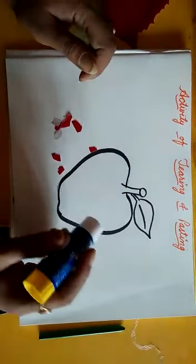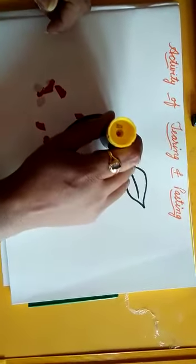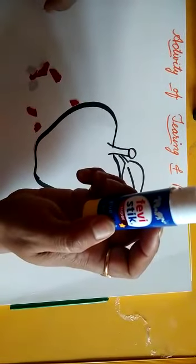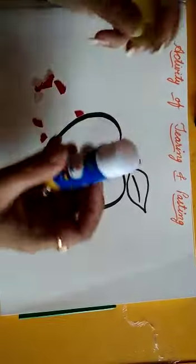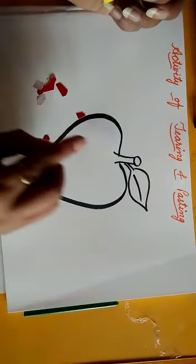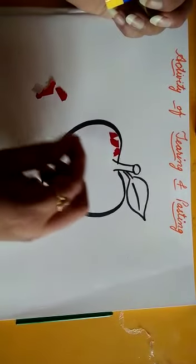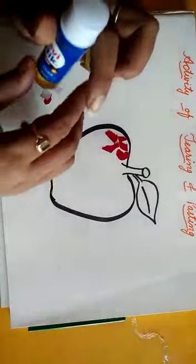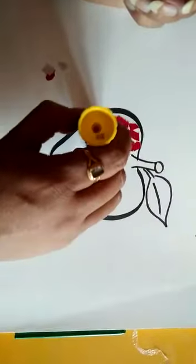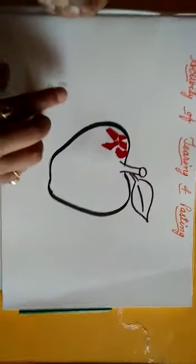After this we will paste these small papers inside the apple. So you will take some glue. Apply little by little on the paper like this. And attach the red pieces on it like this. Again, similarly you will apply more glue and put the pieces nicely and stick them like this.